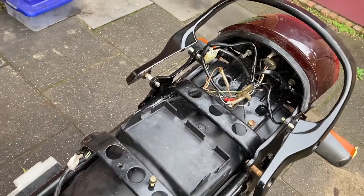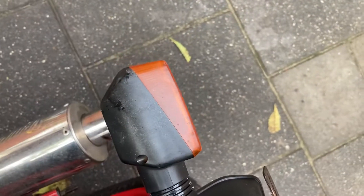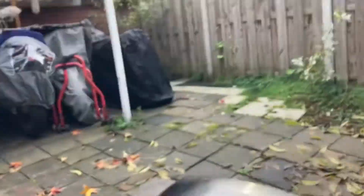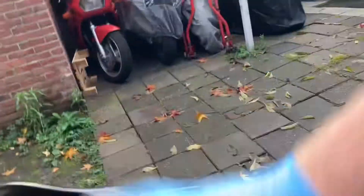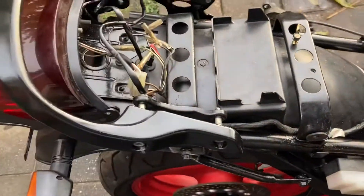While waiting, I hooked up the lights. As you can see, the turn signals are working now, the regular light as well, and the rear brake light as well. So now I'm just going to put back the passenger seat, and this is going to be done finally.